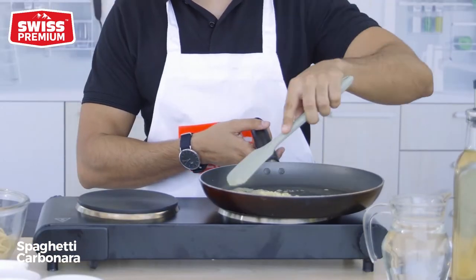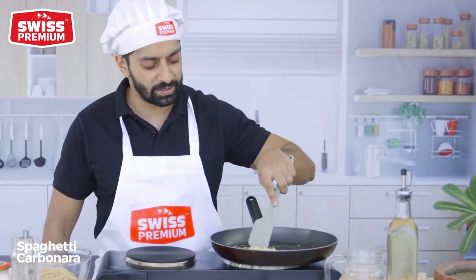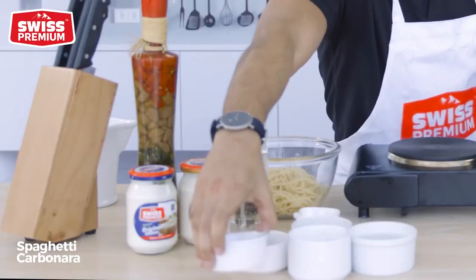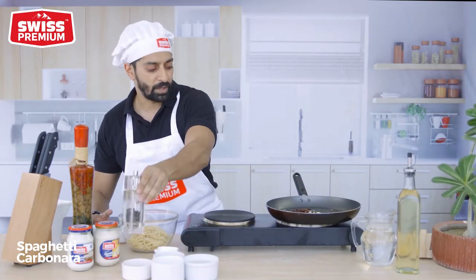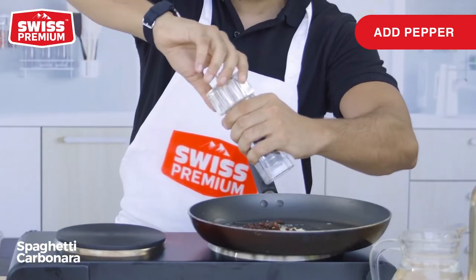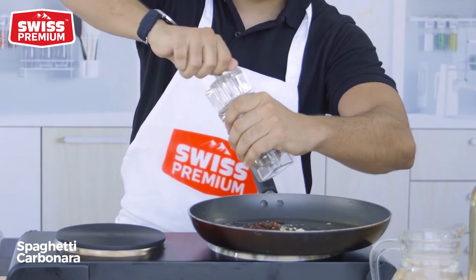We already have all our prep ready. For the recipe, we have already sliced and cooked the bacon beforehand. When the garlic is golden brown, you can add your bacon. And pepper — we like using a lot of pepper. This is carbonara, so you want to really use a lot of pepper.